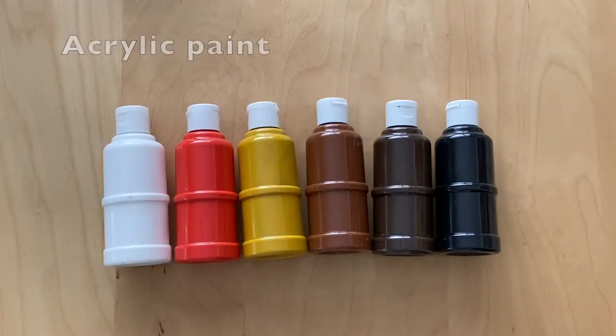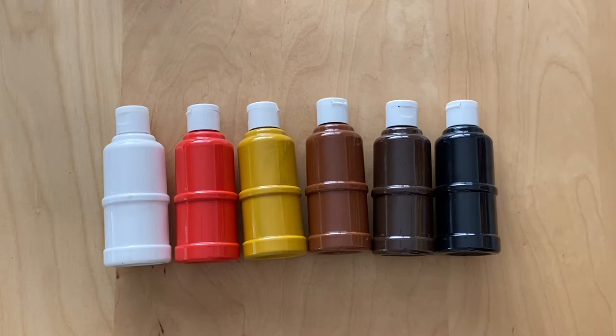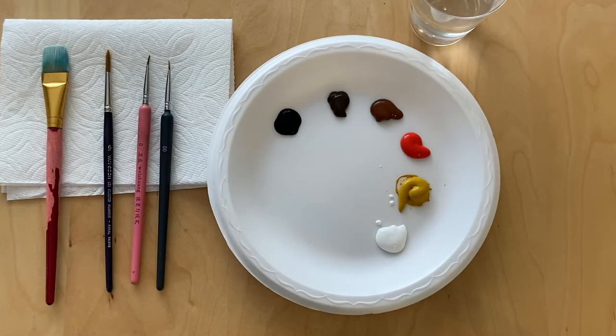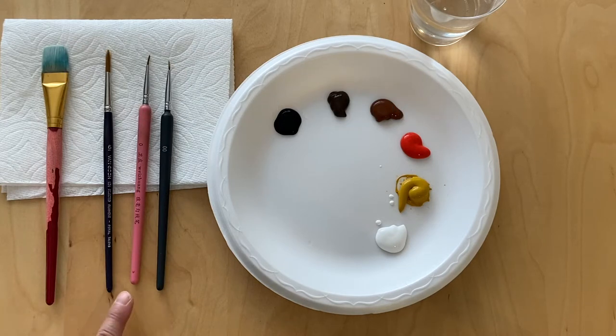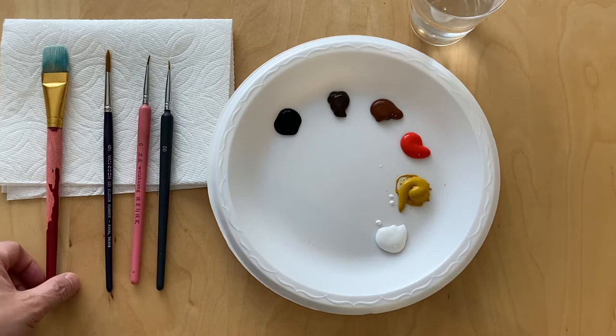I use acrylic paint for this project, and these are the colors for the cat rock. These are the materials you will need. I use a size 6 round brush, size 0 and double zero liners, and the flat brush is used to apply the primer.